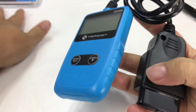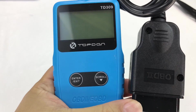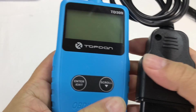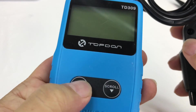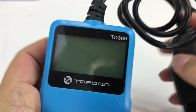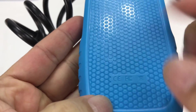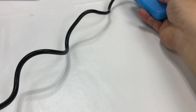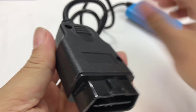So here is a handheld scanner — pretty economical. Blue plastic. Looks like we have an enter button and a scroll button right there. Looks like a pretty big LCD right here. Very light. A little texturing on the back. And then you have about a two-foot cable with the OBD port right there.